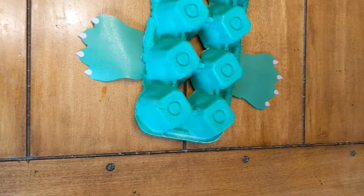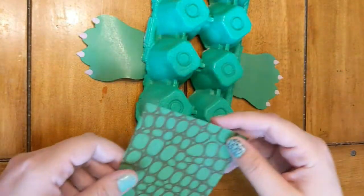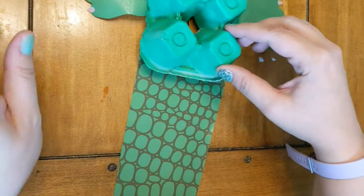Your craft should look something like this. Now it's time to add the snout. Glue your snout to the bottom of your egg carton with the printed side facing up.